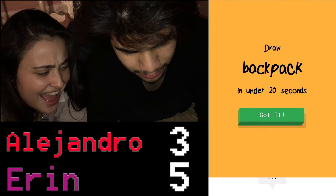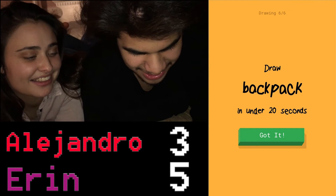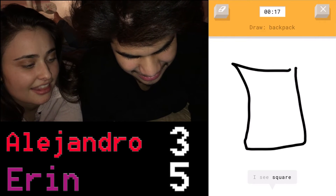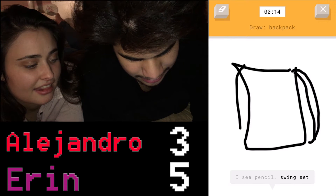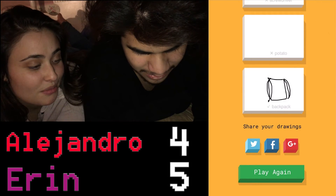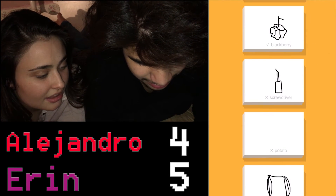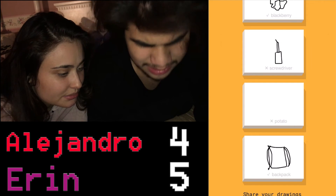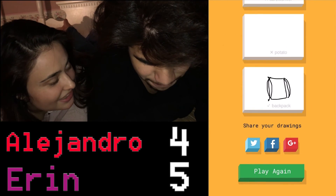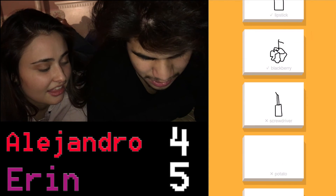Crap, what? What did I do? You fast forwarded it. No, stupid — damn it, I didn't mean to do that. Okay, backpack. What? It's a backpack. All right, what's my score? Hold on, go up. I skipped a potato — I never got a potato. You fast forwarded it. Yes, once I fast forwarded on the screwdriver by accident.